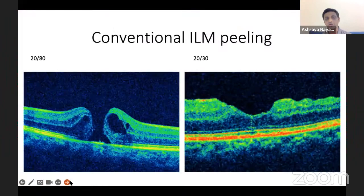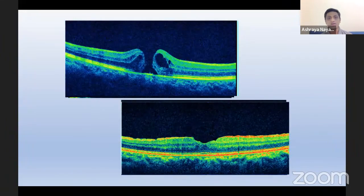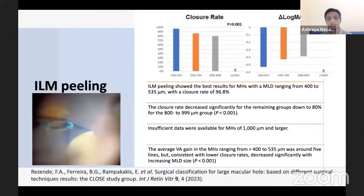This technique restores the anatomy of the outer retina and we generally get good visual outcomes in about 96% of cases when the macular hole is in the range of 400 to 535 microns, as per this meta-analysis. However, closure rates drop down significantly beyond 800 to 1000 microns, and we have insufficient data on macular holes more than 1000 microns. Average visual gain is around 5 lines for hole diameters of 400 to 535 microns.